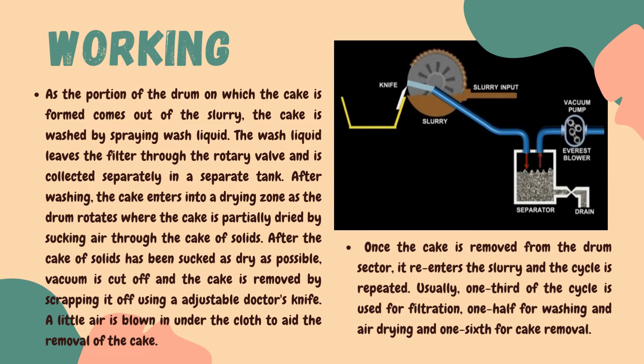After the filtrate collection part, comes the cake part. As the portion of the drum on which the cake is formed comes out of the slurry, the cake is washed properly by spraying wash liquid on the cake. After washing, the wash liquid leaves the filter medium through a rotary valve and is collected separately in a separate tank.